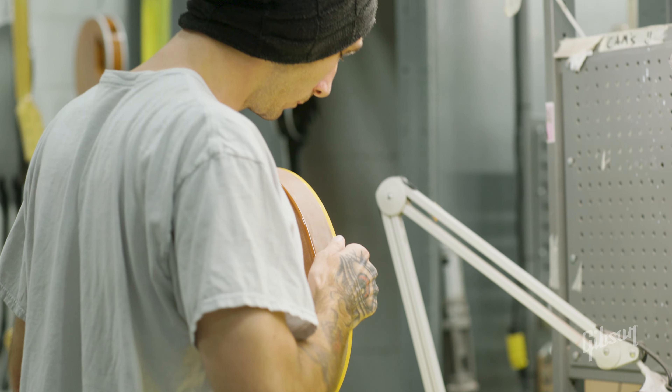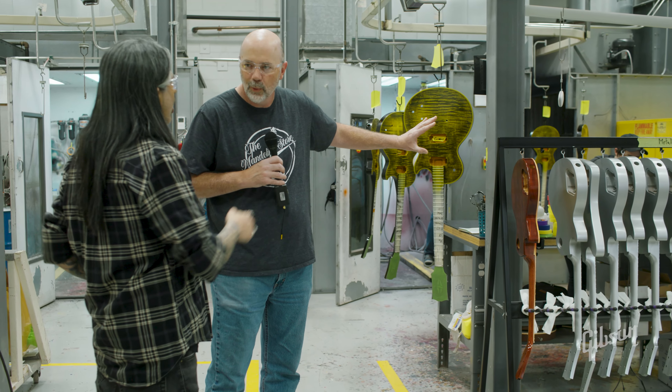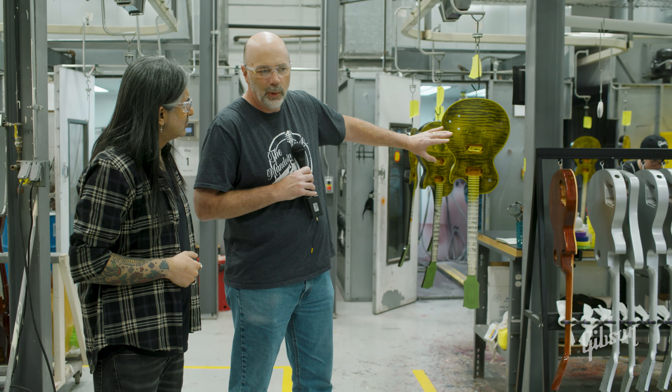Whenever the guitars come in, they're in that raw state. So the first thing we do is get some sealer on them — get the dye covered up, get the filler covered up, get a little bit of protection on it. Then we'll prep it, and we're heading towards this goal right here where they're going to get in the booth and get the primary colors put on them. That's not the finished color of the guitar — it's just the base colors setting up for the final shade. You're probably going to need a good 20 to 30 minutes to really let that sealer cure.